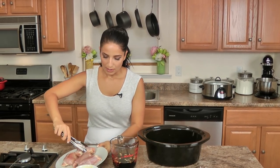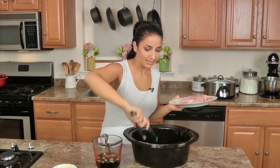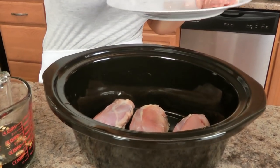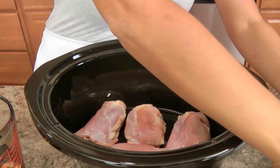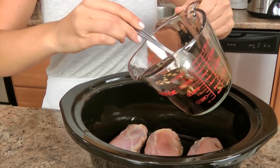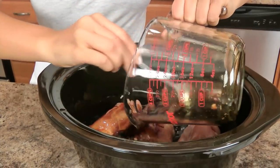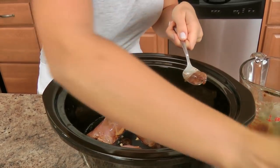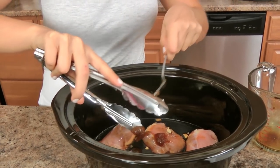In my pot here I'm going to add my thighs — you can use a lot more than this of course, but this is plenty for me because I'm going to add some vegetables later, though that is also optional. Then the sauce. I'm going to let this cook — you've got options: 3 to 4 hours on high, or 8 to 10 hours on low. It's up to you. I'm going to put this on high and let it cook for about 4 hours.